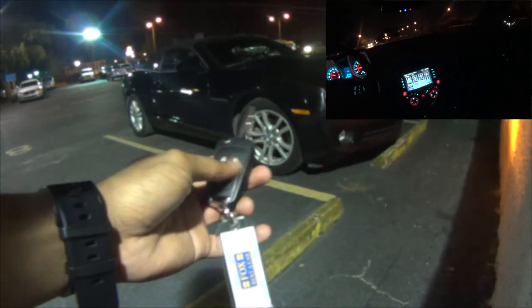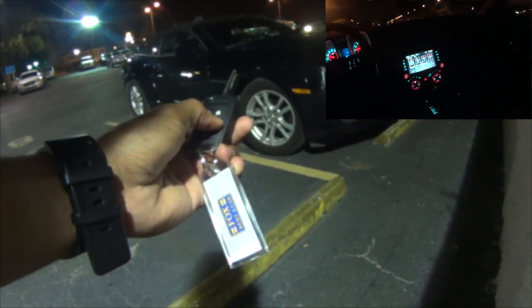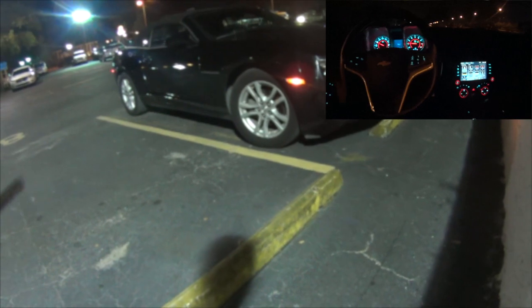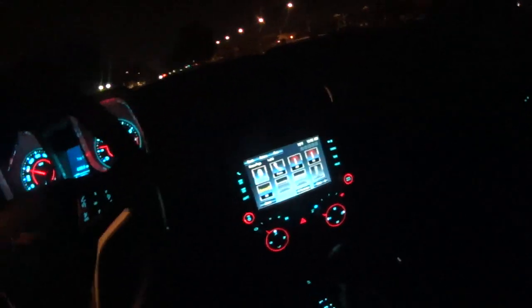Hey, what's going on YouTube? Rommel Shaikh here. I have a 2013 Chevy Camaro V6. I'm going to be doing some 0-60 runs. I'll be going over each run before I do the run. I hope you guys enjoy the video. I would appreciate it if you give it a thumbs up. And thanks for watching.